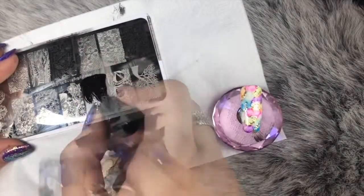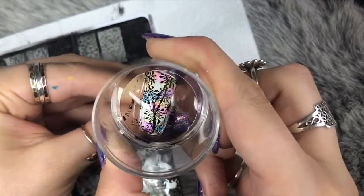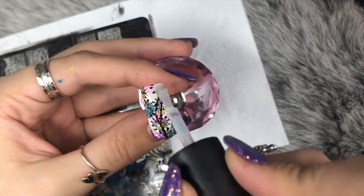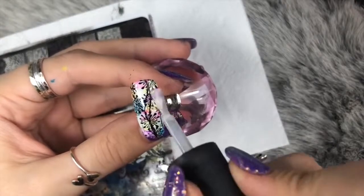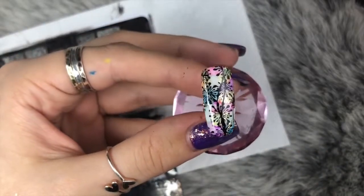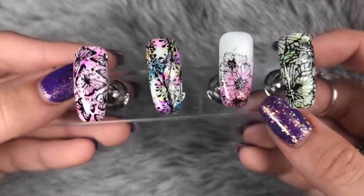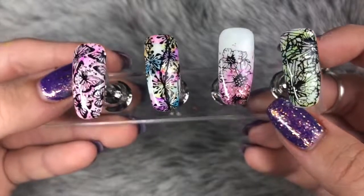Last but not least, there's this beautiful image that reminds me of a dandelion blowing in the wind — it looks really awesome with the multi-colored pops and gold coming through the background. All of these images picked up really well on my stamper, which is the Dixie Plates stamper — really crisply and perfectly. The stamping plate worked really well, so I highly recommend Beauty Big Bang stamping plates. I'll link them in the description box along with my discount code.